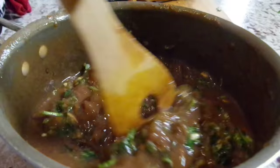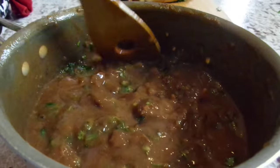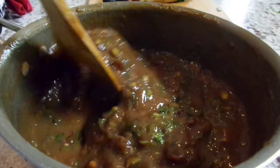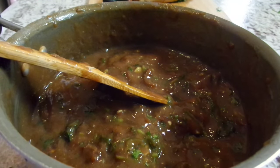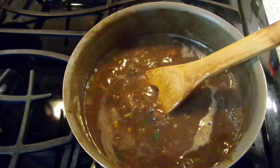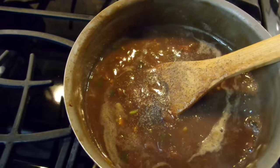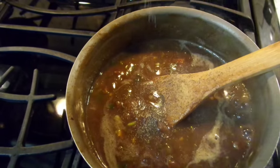All the amounts and everything that I'm doing will be listed below in the description box, so don't forget to check that out. I did add about a quarter cup of water to this just to thin it out a bit, so that when we cook it, it will start to get thicker again.